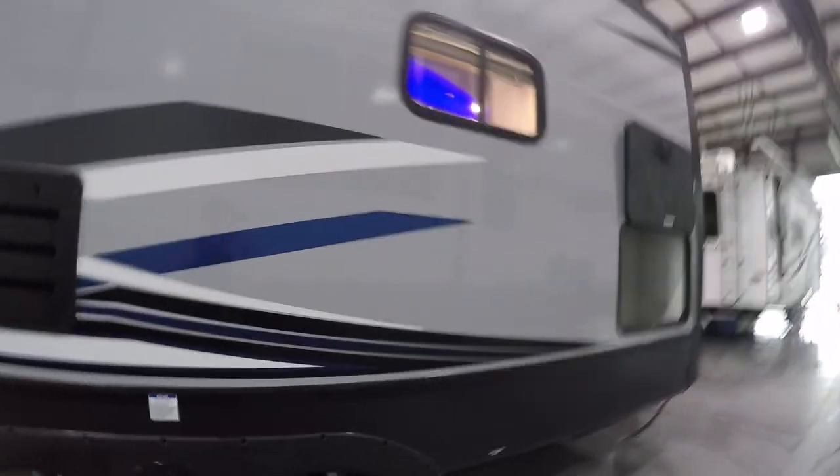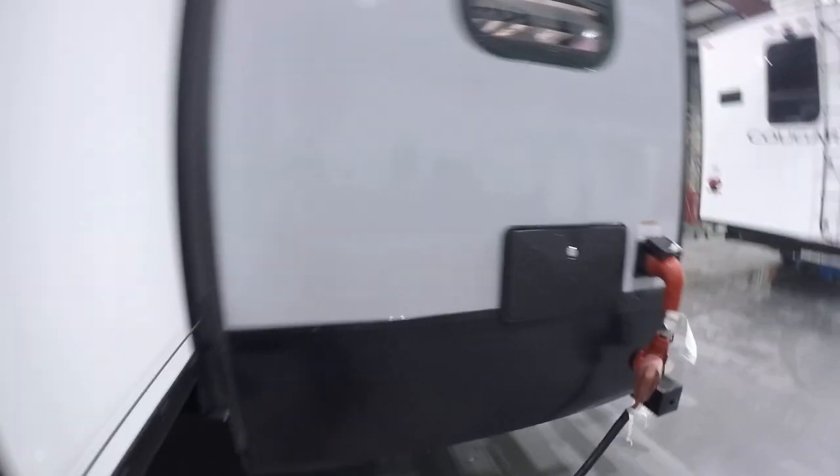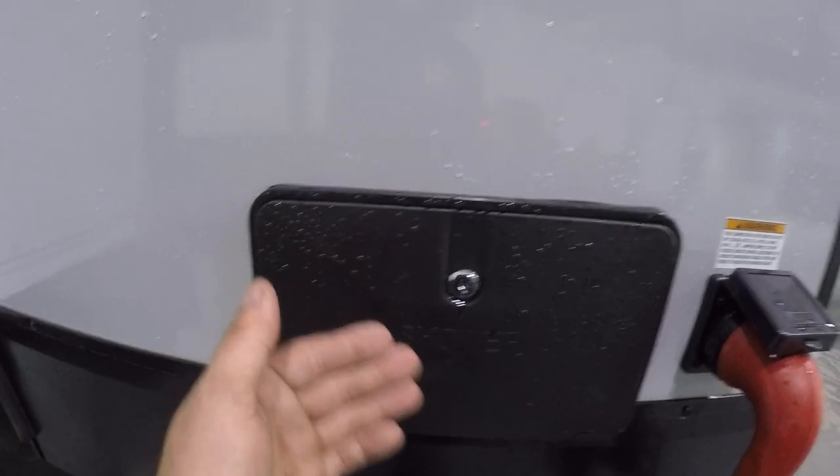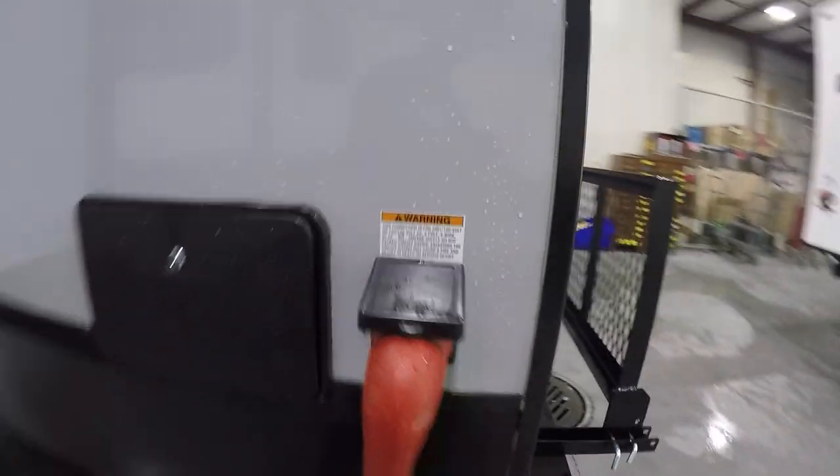On your slide out on the driver's side you're going to have a little compartment. This compartment is going to have your sewer hose, a 30-to-50 amp adapter, as well as a 30-to-15 amp adapter. To the right of the slide out you're going to have your outdoor shower — it's going to be hot and cold. To the right of that you're going to have your 50 amp hookup.